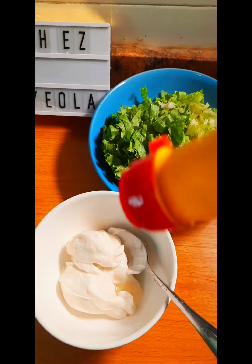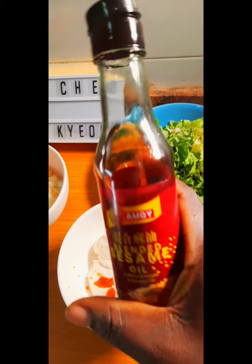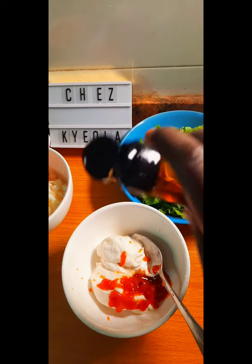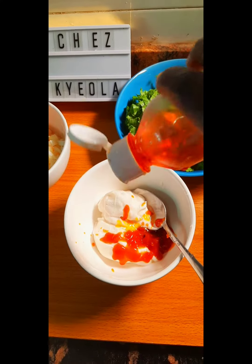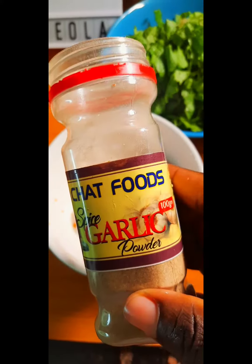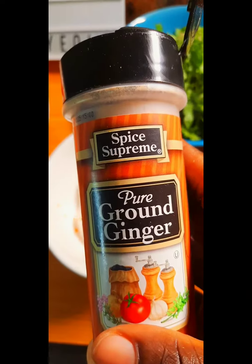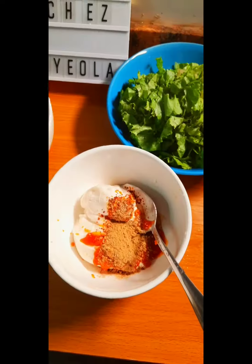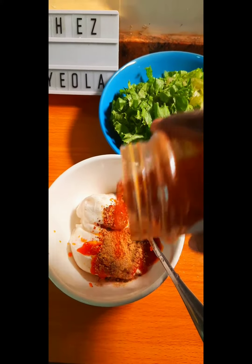In a bowl we have some mayonnaise. I added some coconut oil, now I'm adding some sweet chili sauce, then in goes some sesame oil, and then I'm going to add some chili oil — just a little bit, you don't need a lot. I'm going to add some red chili flakes, then some powdered garlic and ginger.